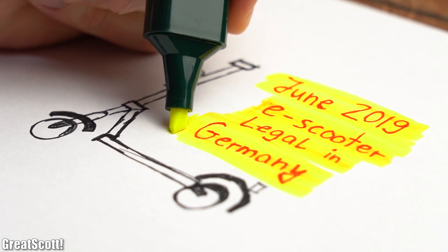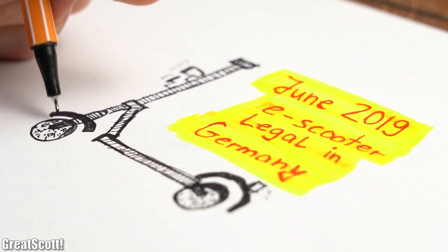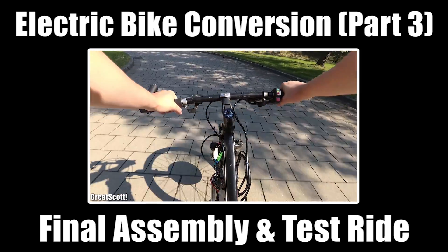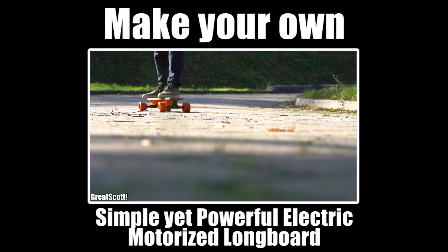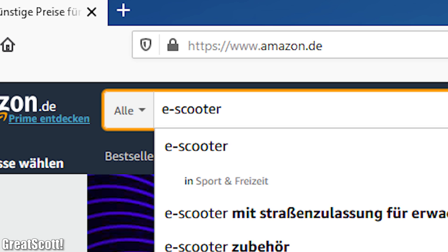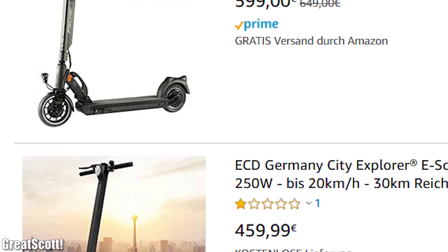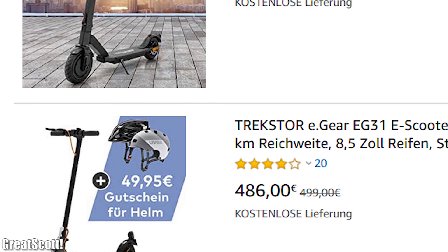In case you don't know yet, since June 2019 it is legal in Germany to ride so-called e-scooters, aka electric scooters, on the streets. This is great news for me because I am a huge fan of electric vehicles, but everything I built on my own so far has never been legal to ride on the streets. So I immediately started searching for an e-scooter on Amazon, but sadly all relatively cheap ones were not road legal, and the legal ones started at a price of around €400 to €500, which was a bit too pricey for my taste.